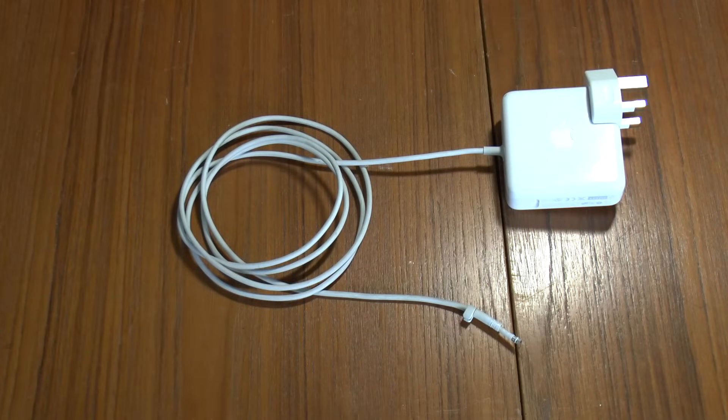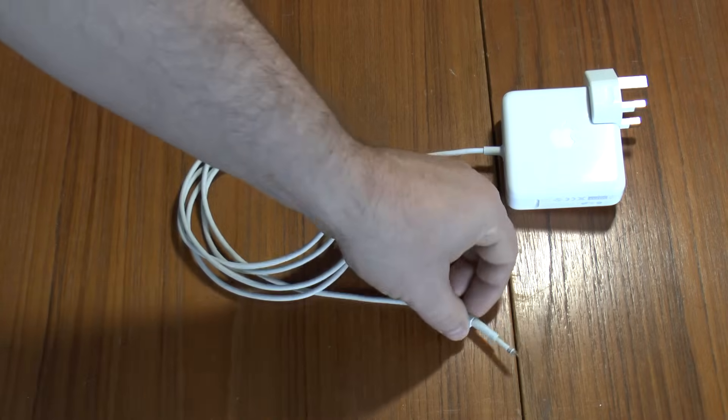Greetings. Today I'm going to show you how to repair an Apple MacBook power supply — the ones with the MagSafe connector.